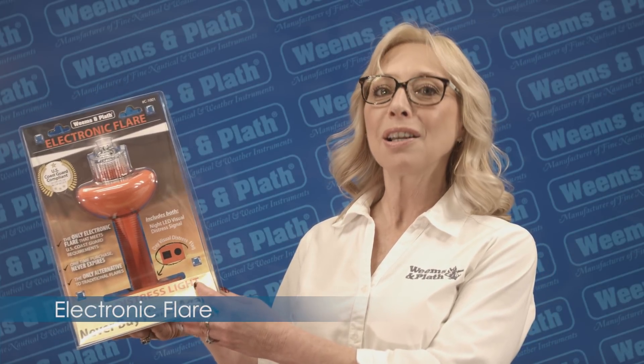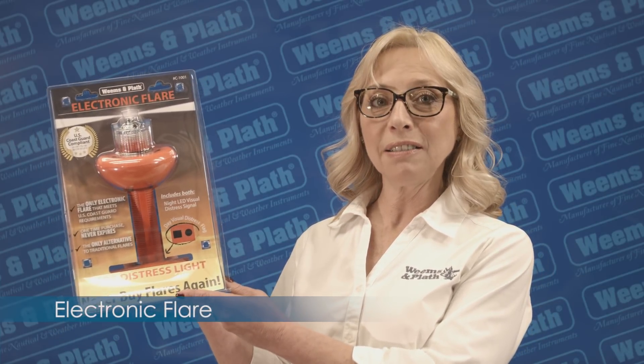Included in the box are the SOS Distress Light, a cardboard instruction sheet, and a daytime distress flag.